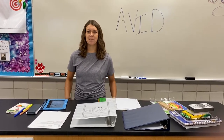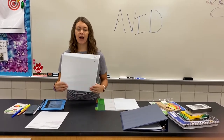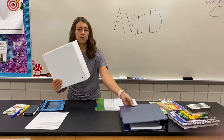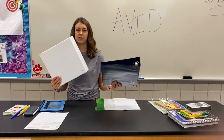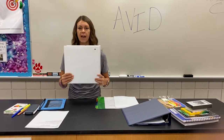Hello Centennial Middle School, welcome back. We are all excited that you are here. Today I'm going to teach you how to create your AVID binder. Now some of you are going to have two different binders, a morning binder and an afternoon binder. Today I'm just going to teach you how to create one AVID binder.